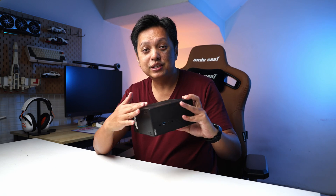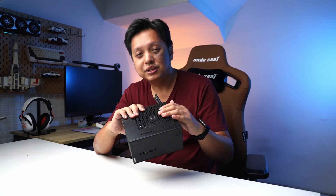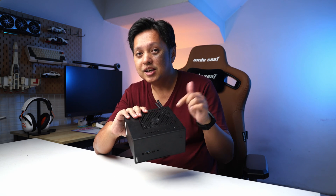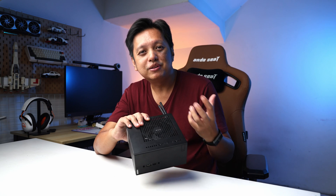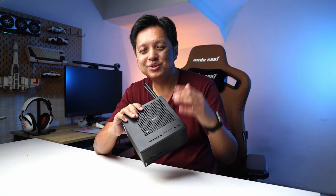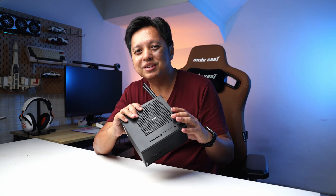That's it for this video. I hope you guys enjoy it. If you have a DeskMini and you're using a Ryzen 5 or Ryzen 7 5600G or 5700G, yes, you can use the stock cooler — you don't have to use the bundled cooler from the ASRock DeskMini. Thanks for watching, I'll see you in the next video. Remember to subscribe to my channel if you haven't, bye bye!